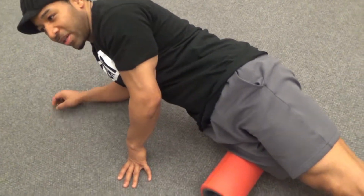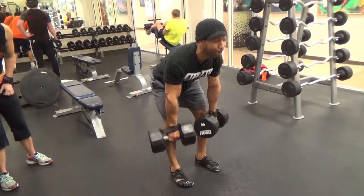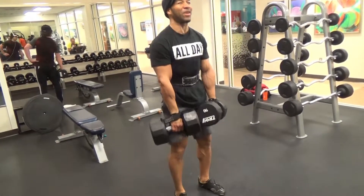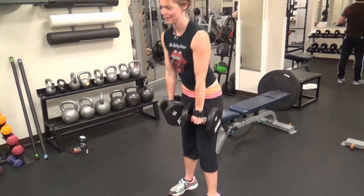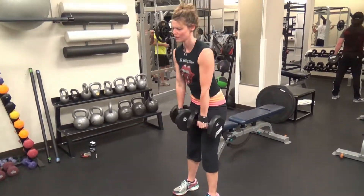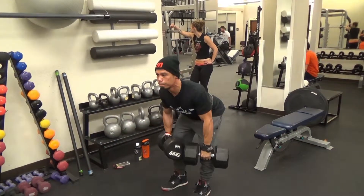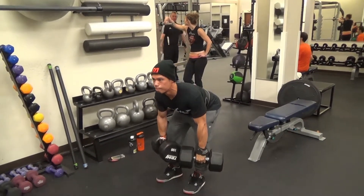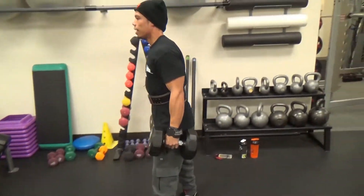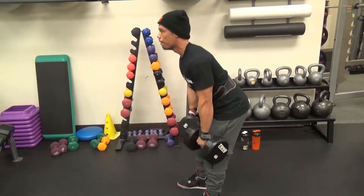We decided to start legs off with hamstrings first — that's been our priority this offseason. That's the Joe Weider Priority Principle, which emphasizes hitting your weaker muscle groups first when they're the freshest. There's Katie doing a good job of keeping the dumbbells close to her thighs, which keeps the stress off your lower back. You also want to initiate this movement with your hips traveling back first. JK does a good job of that as well — short reps to keep the tension on the hamstrings.